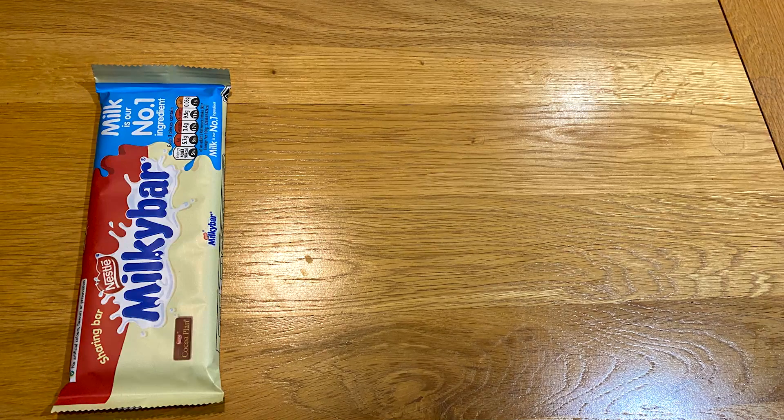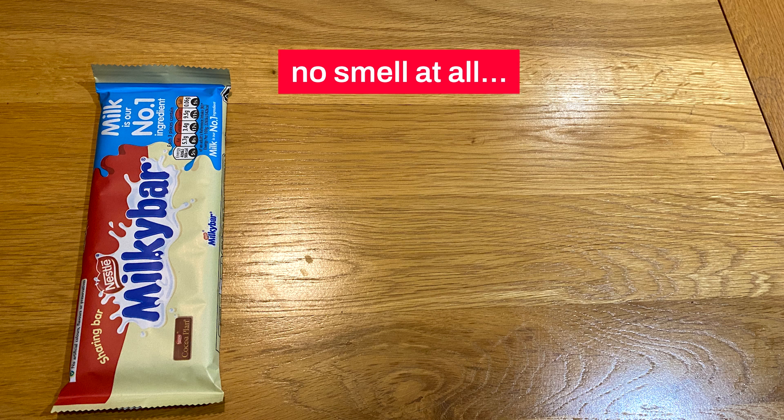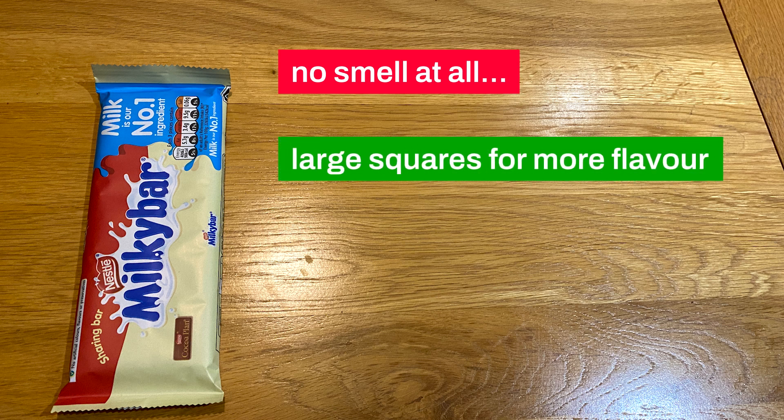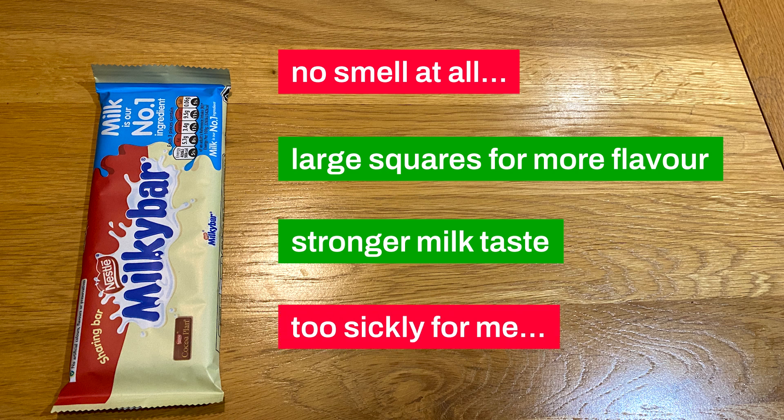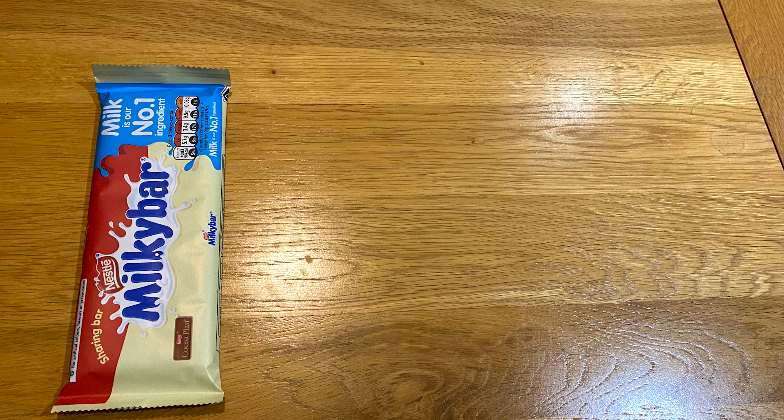Milky Bar still has no smell, but it's got larger pieces so you definitely notice the flavour a lot more — and it's definitely got a stronger taste of milk, because that's the number one ingredient. The problem though is it's too sickly. Yeah, it has less sugar, but after a few pieces you're honestly just feeling sick. It's way too strong. Milky Bar is good, but if you've ever made a Milky Bar cheesecake, you know what I'm saying — it's just way too sickly. It'll spike your glucose like no tomorrow.